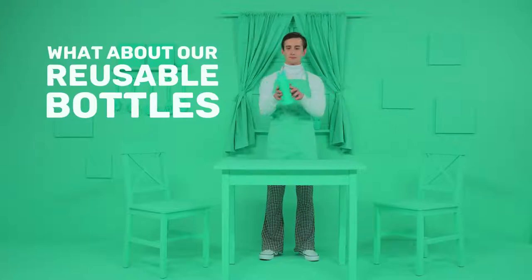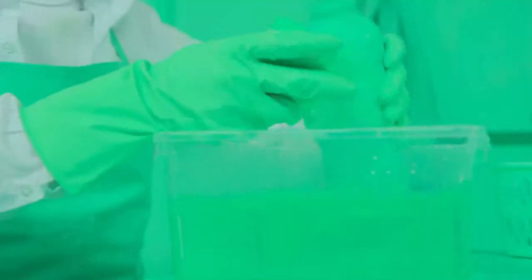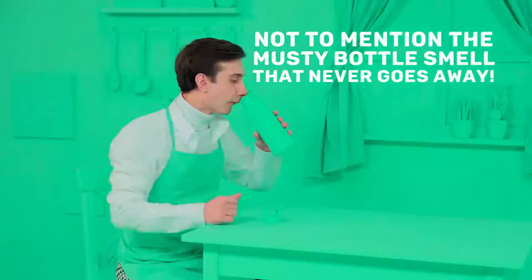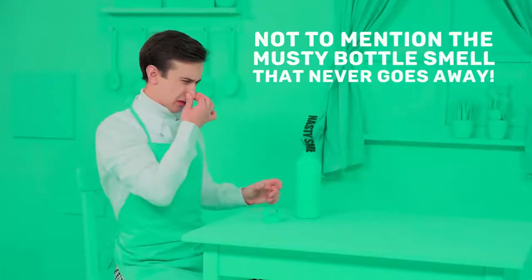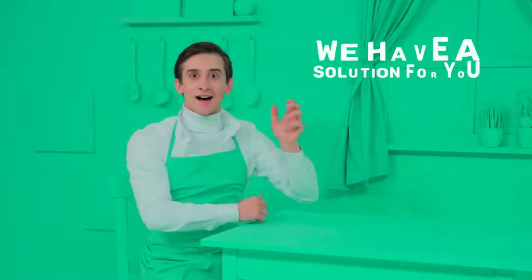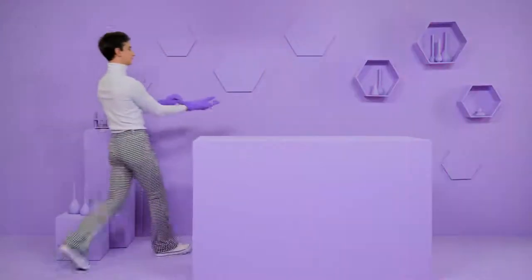Your reusable bottle. Only thorough, intense scrubbing every day can clean them properly. Not to mention there's that musty bottle smell that never seems to go away, even after multiple washes. But don't give up — now there's a way to get fresh, clean water without smelly bottles or polluting plastics.